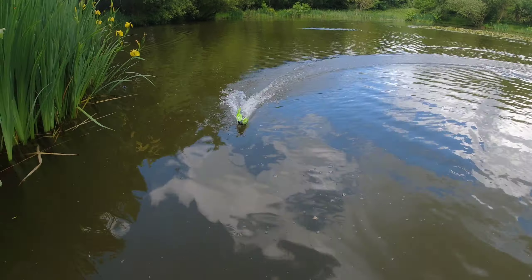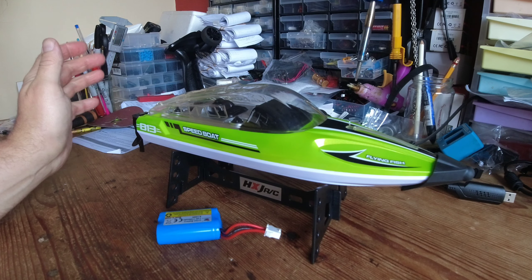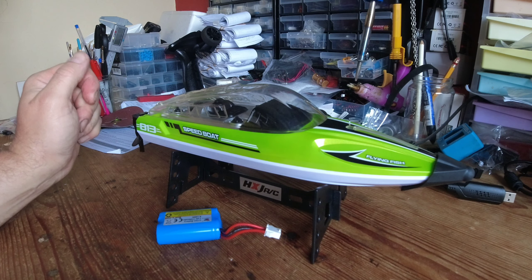That's what the rubber nose protector is for! We've got the low battery warning alarm - the lights are flashing on the boat and the transmitter is beeping at us furiously. That works a treat. Right then, back inside - what do we think of the HJXRC HJ813 speedboat?